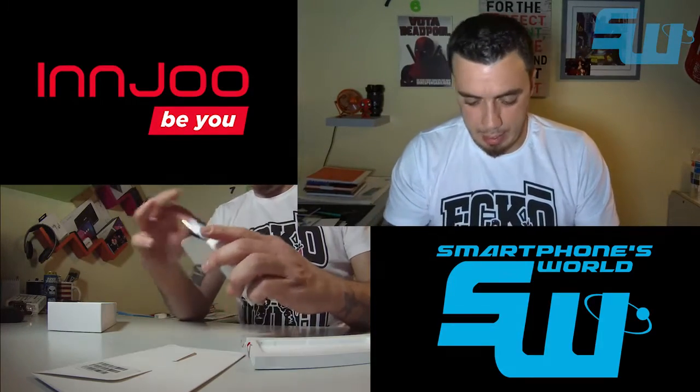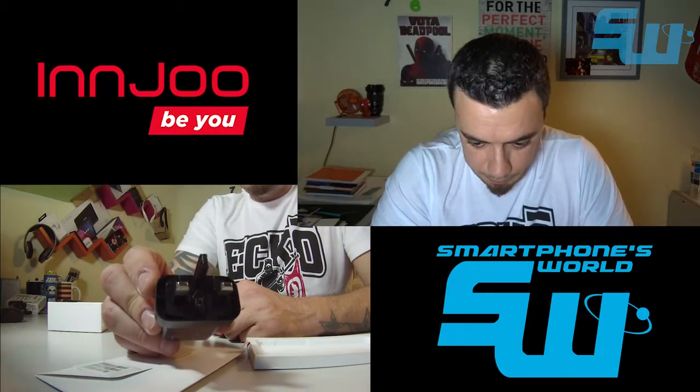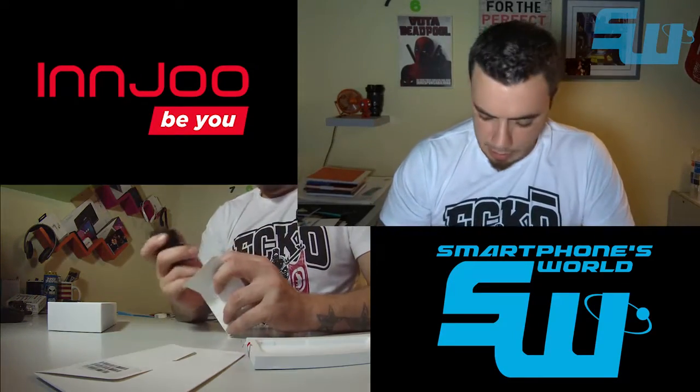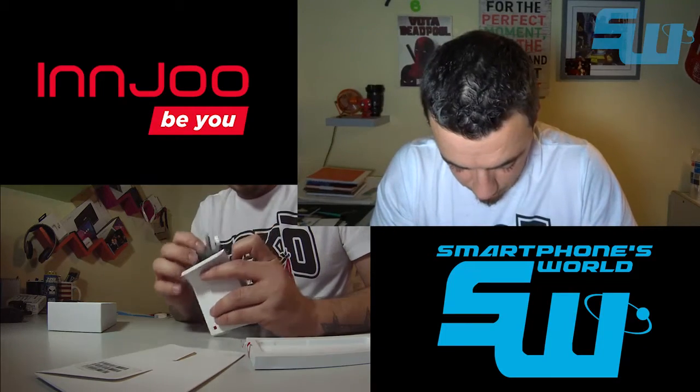Aquí está el cargador, que no es apto para conectores españoles, y además viene sin cable, lo cual es una pena.